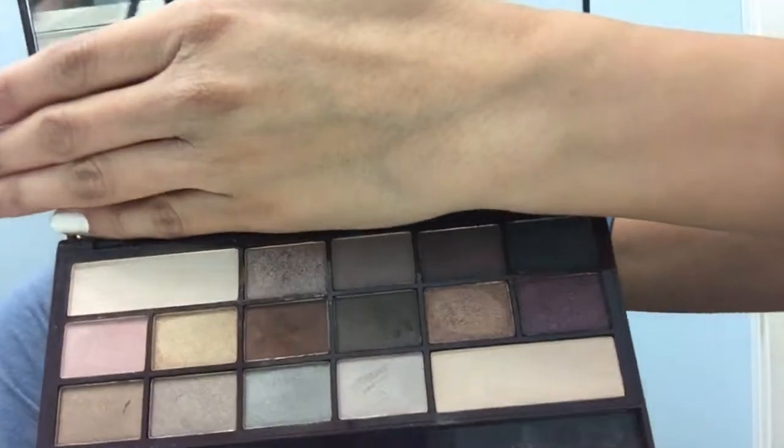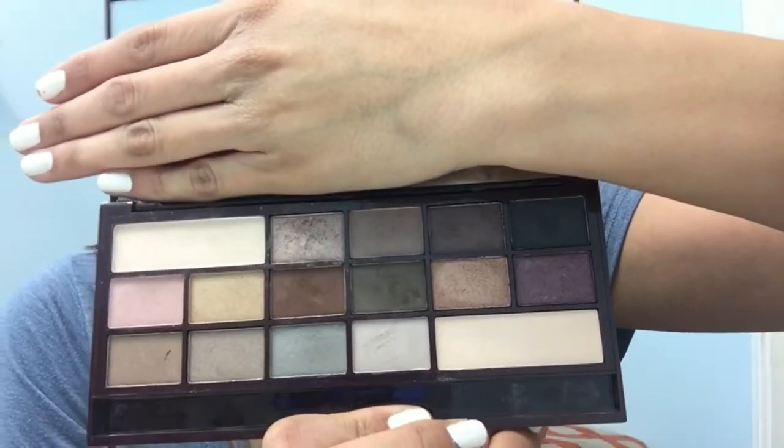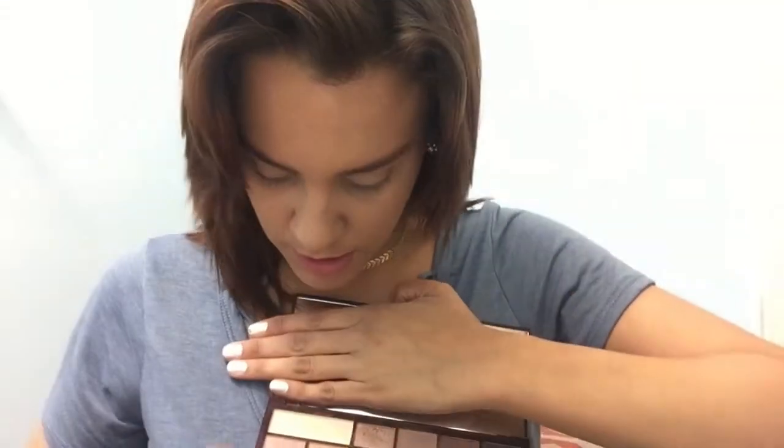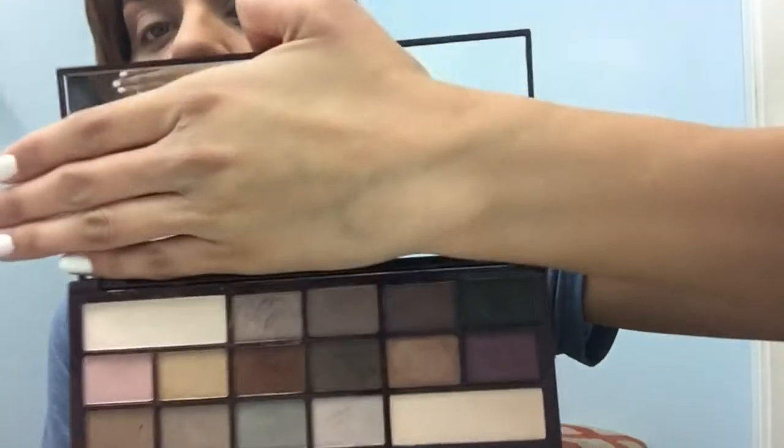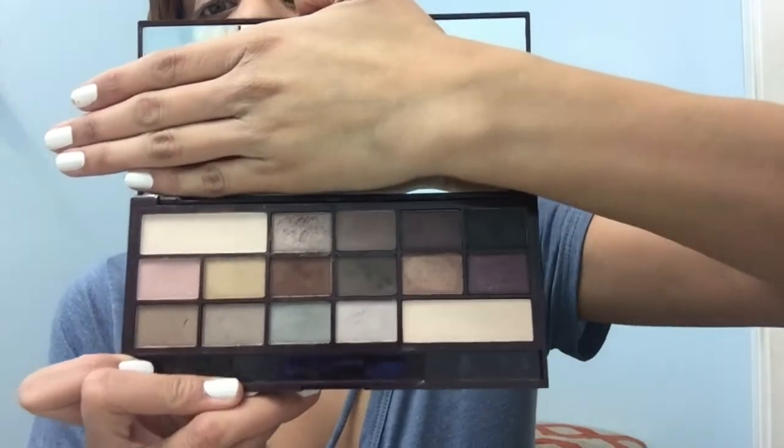It has a big mirror and all the eyeshadows with names. You can tell I've definitely been using it — I'm really liking them and they're really pigmented. So we're going to go ahead and jump into the video.